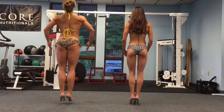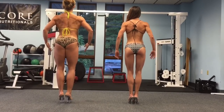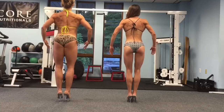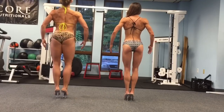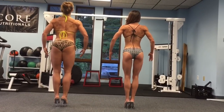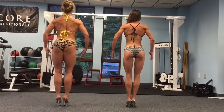Feet together, knees together, bend knees a tiny bit — they don't look bent, but they are. Push the glutes towards me. Arms straighter, Sinead. Relax the glutes and push the hamstrings more — work the hamstrings. Relax the fingers, Jen. Quarter turn.